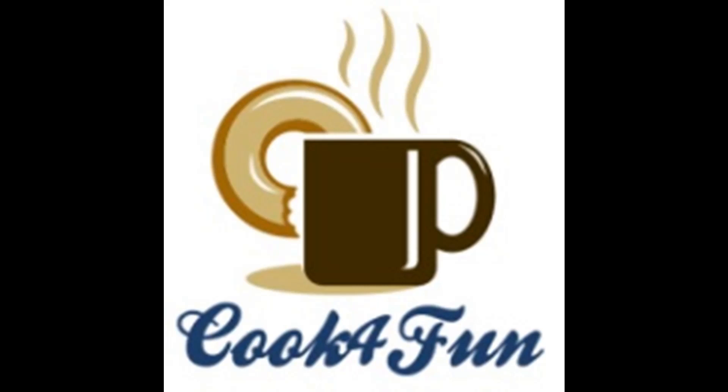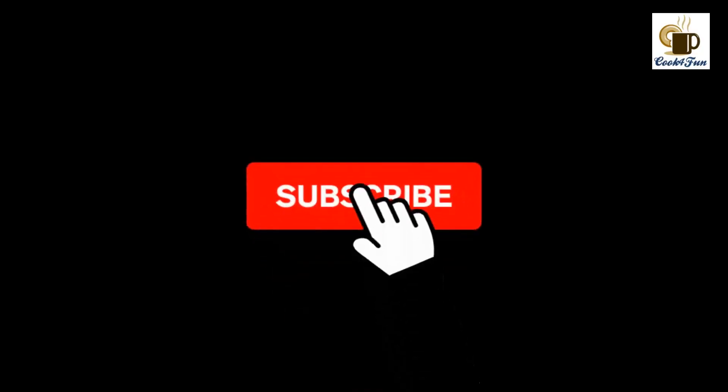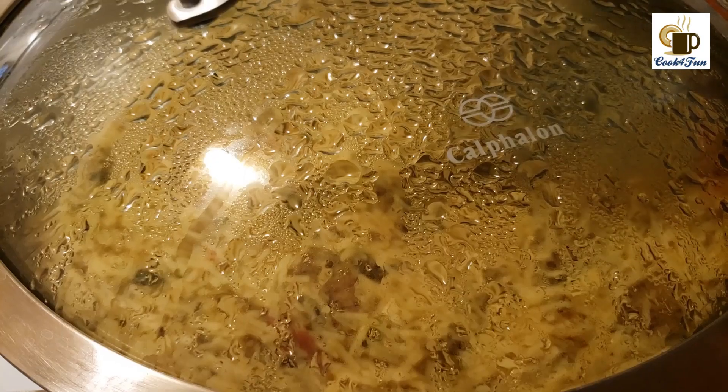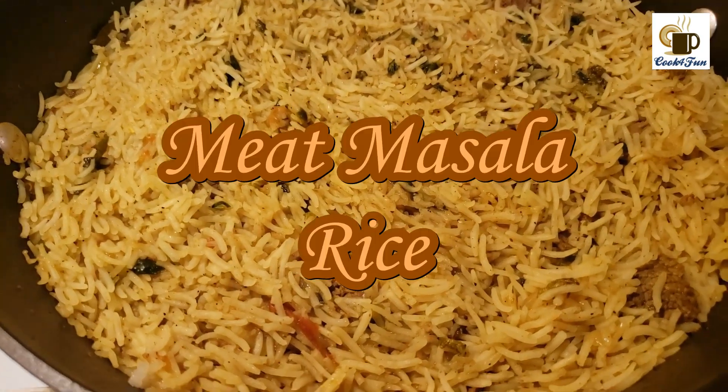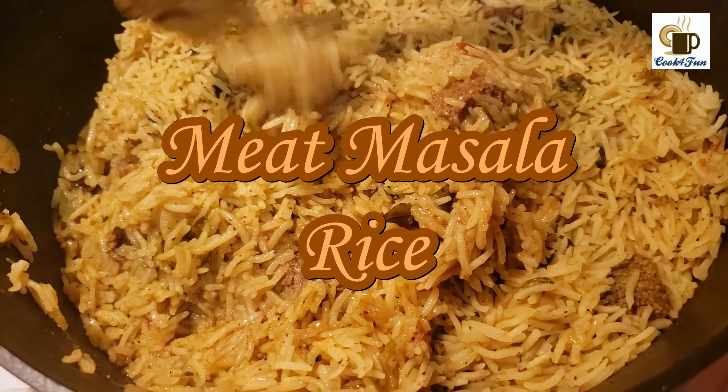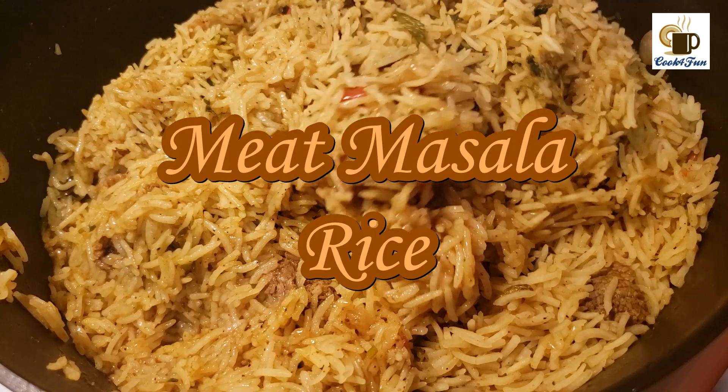Hi all, welcome to Cook for Fun! If you haven't subscribed to our channel yet, please do subscribe and hit the bell icon. Today's recipe is meat masala rice — a very tasty rice dish.